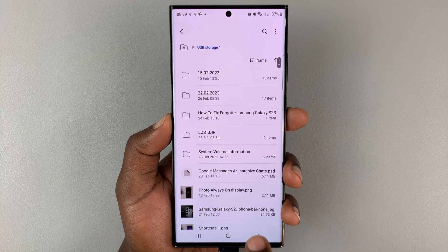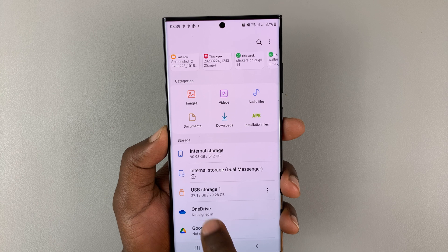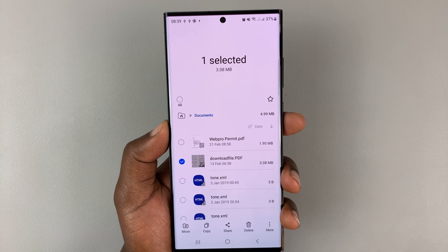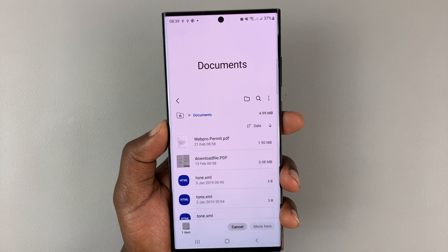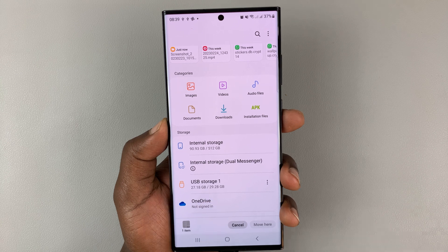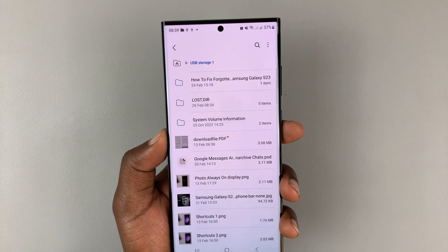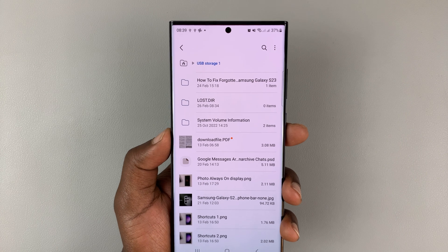Going back to the main Files page, you can do the same for videos, audio files, and documents. For instance, with a document, all you need to do is touch and hold, then select Copy or Move. This time I'll select Move, then go back to my USB Storage device, tap on it, select a folder or simply select Move Here, and it's moved into the USB device — simple as that.